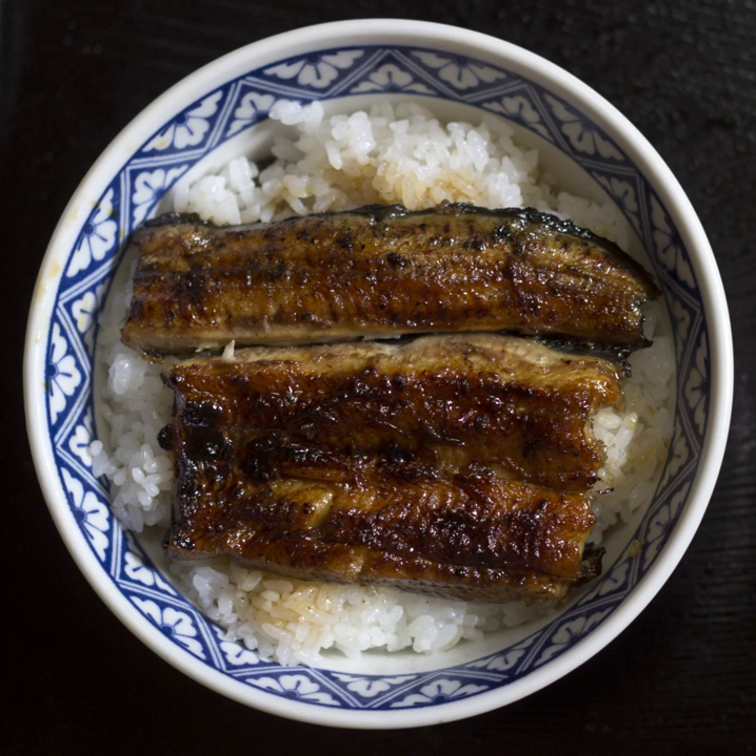Unadon is an abbreviation for Unagi plus Donburi, a dish originating in Japan. It consists of a Donburi-type large bowl filled with steamed white rice, topped with fillets of eel grilled in a style known as kabayaki, similar to teriyaki. The fillets are glazed with a sweetened soy-based sauce called tare and caramelized, preferably over charcoal fire. The grayish skin side is placed face down. Unadon was the first type of Donburi rice dish, invented in the late Edo period during the Bunka era.